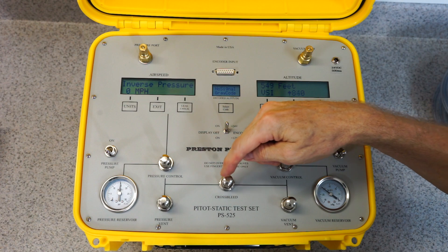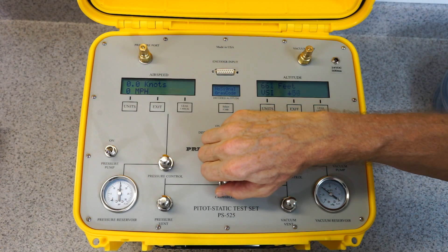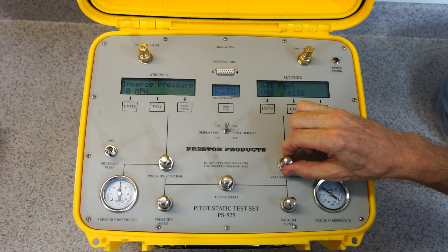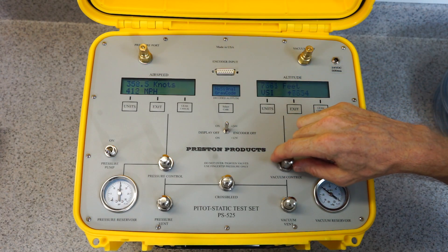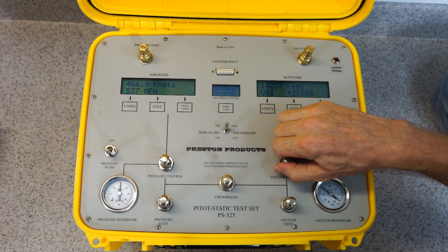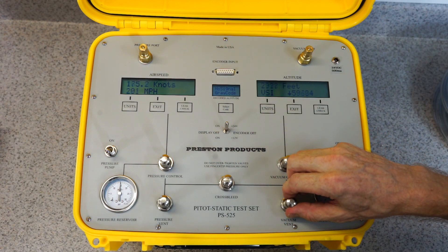This valve in the center is the cross bleed or crossover valve. It can be opened to equalize the pressure on both sides depending on what is needed for a particular test. And this side over here is the vacuum control valve, which is connected to the vacuum reservoir. When it is opened, the altitude display will indicate a change of altitude based on the vacuum control, and that is connected to the vacuum port which typically goes to the static port on the aircraft. When this is closed, the vacuum vent can be opened and the system can be evacuated to the ambient air pressure.